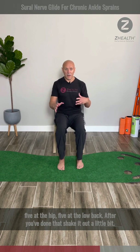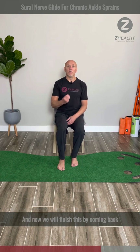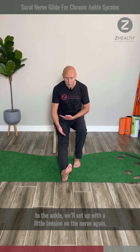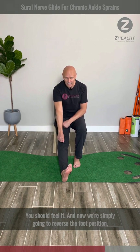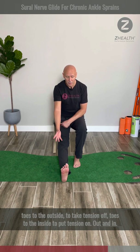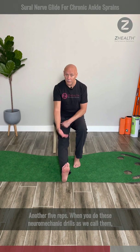After you've done that, shake it out a little bit. Now we will finish by coming back to the ankle. We'll set up with a little tension on the nerve — you should feel it — and now we're simply going to reverse the foot position. Toes to the outside to take tension off, toes to the inside to put tension on. Out and in — another five reps.